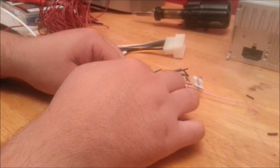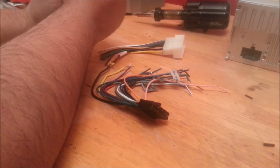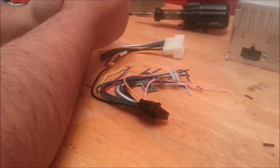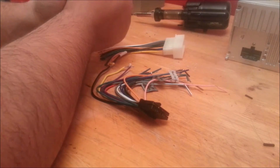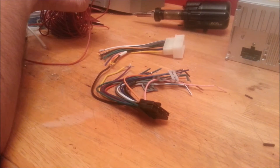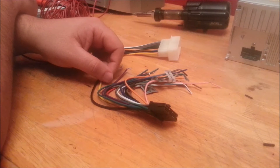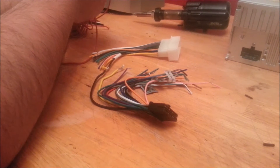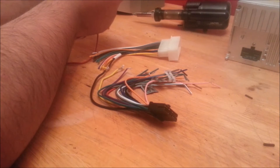The backup camera wire will not be soldered to the other side. Basically, the way it triggers the backup camera is from the camera itself — that's how I will be hooking it up. I am not interested in doing it as a rear-view mirror. If you want it as a rear-view mirror, you can wire it straight to the red. The way I'm doing it, once you go into reverse, it's going to give you the signal.